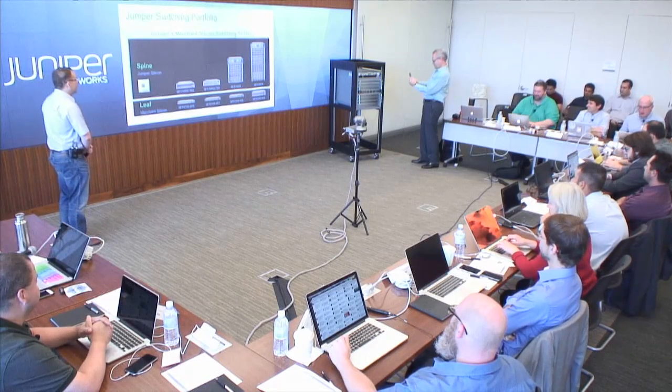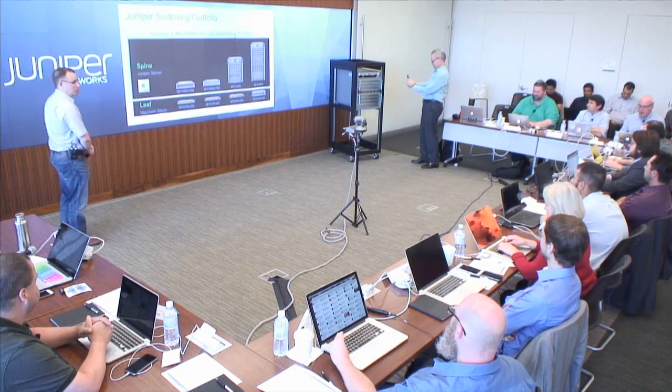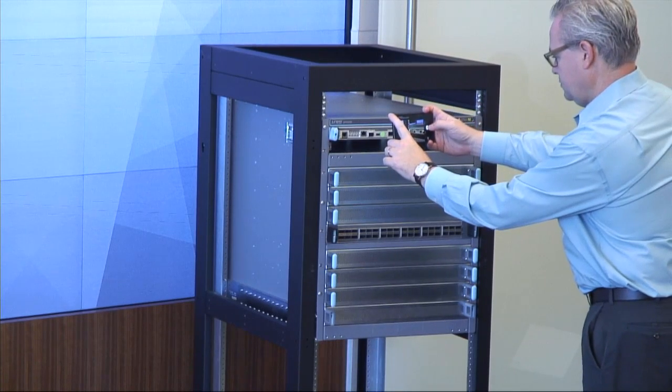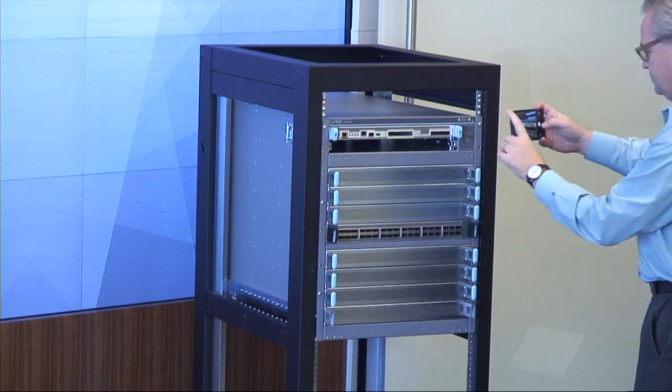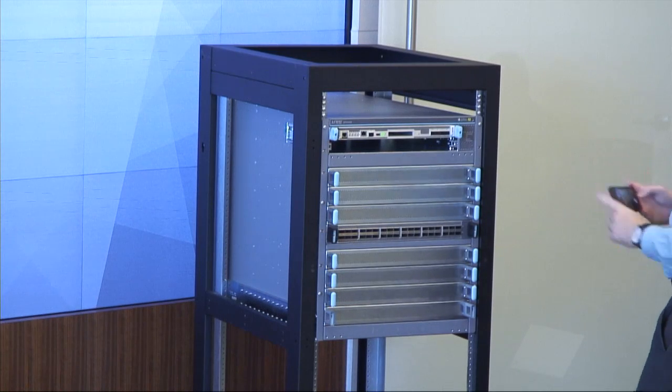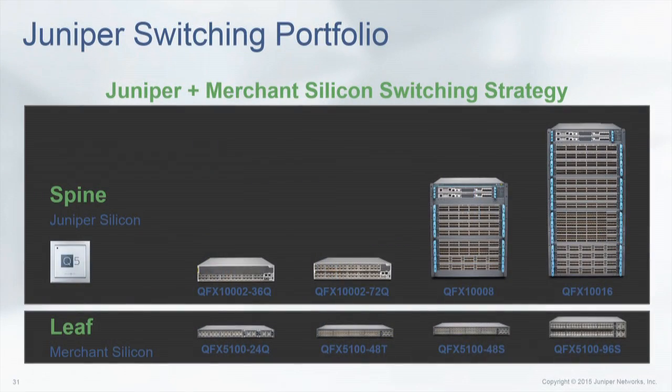Here is a snapshot of our switching portfolio. On the top we have our spines. We basically have this Merchant Silicon plus Juniper Silicon switching strategy. The spines are based on the Q5 Juniper Silicon — this is the do-anything silicon, whether it's MPLS, VXLAN, what have you. And then on our leaves, we have our merchant silicon. Today it's based on Broadcom.